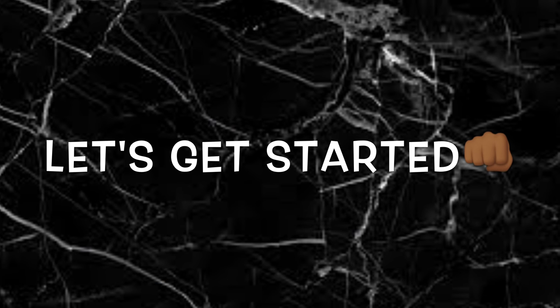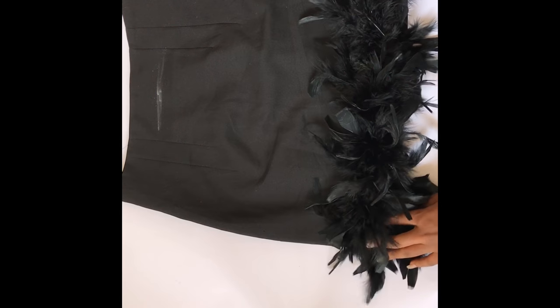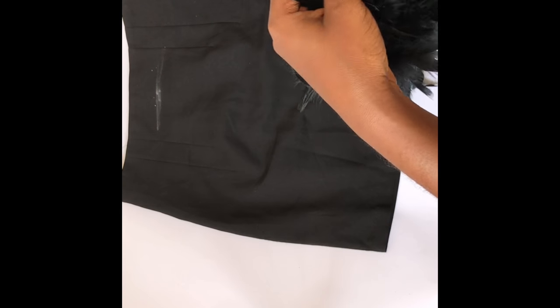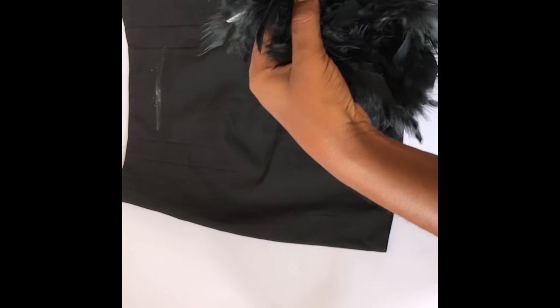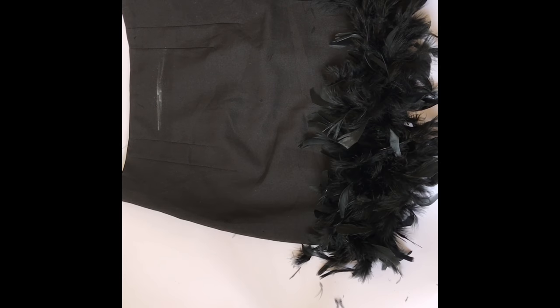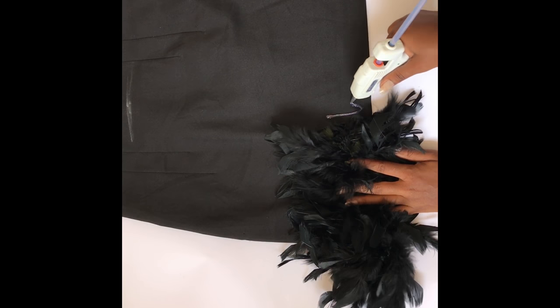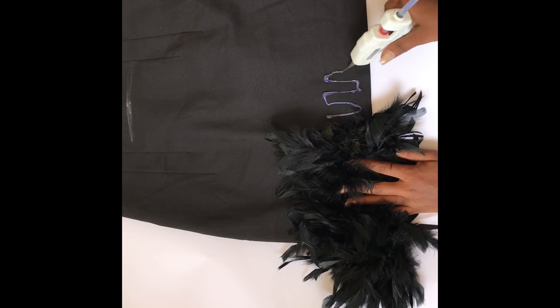So the first thing you do is lay the skirt flat, take the feather boa, and then you just measure and cut it. So the next step, you take your glue gun, apply the glue, and just stick the feather onto the skirt.